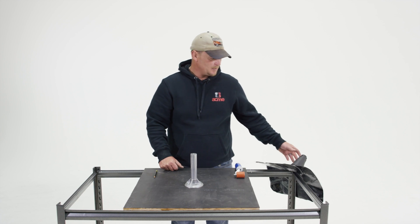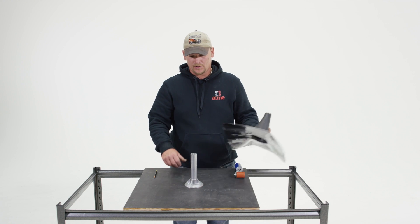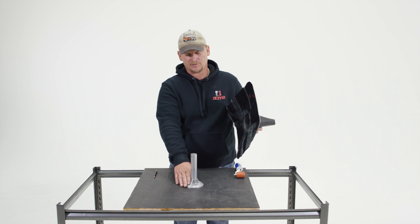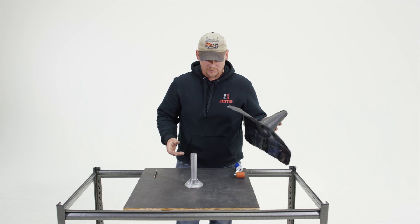Hi, I'm Sam with Acme Cone. I'm here to demonstrate how to install a flashing for the Quick Mount PVQ base. It's real simple and easy.